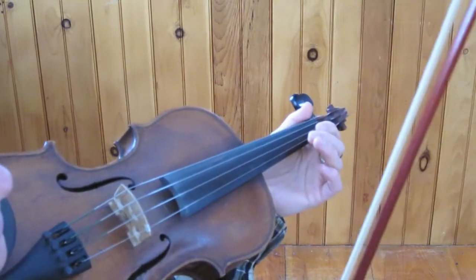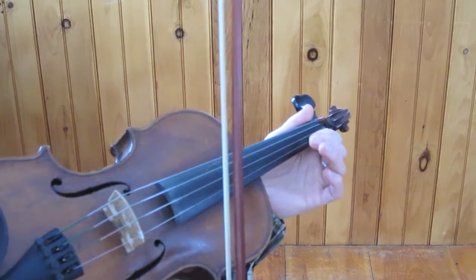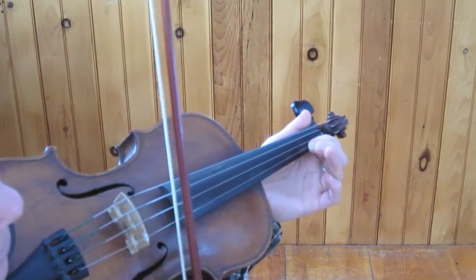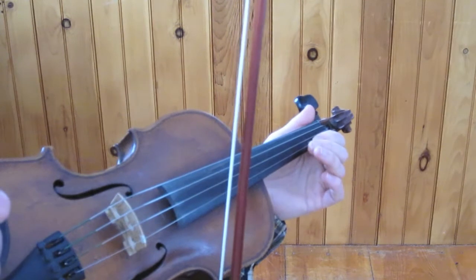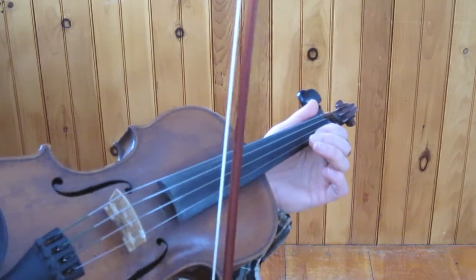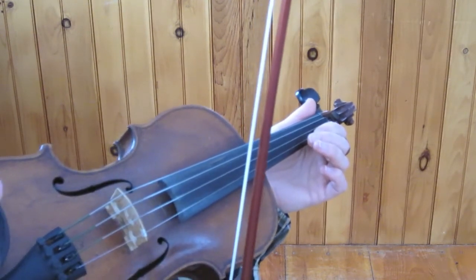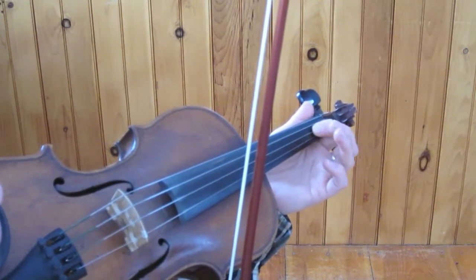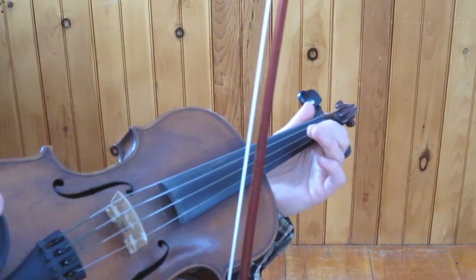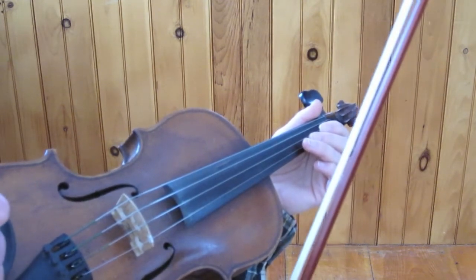So what's happening — it looks like a grace note. That would be a grace note where you actually play either before, during, or after a regular note — you play another note. The difference here is we're not actually going to play another note. We're just going to quickly place our finger down, really just enough to interrupt the sound. And what we get is more of a percussive effect than a melodic effect.